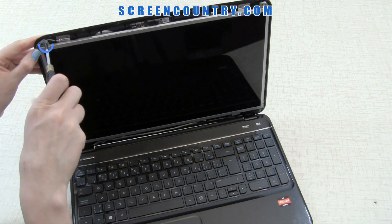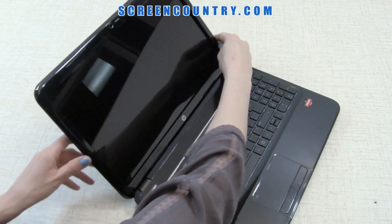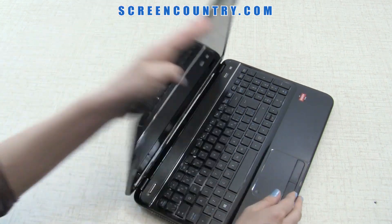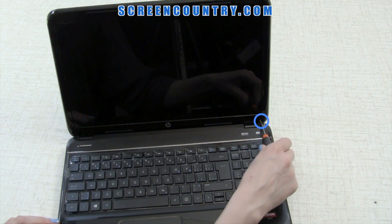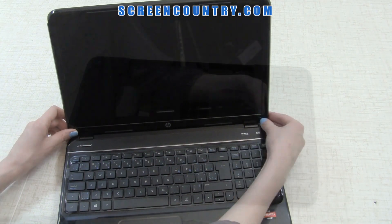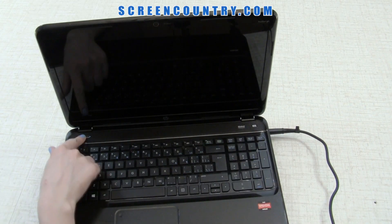Reinstall two frame screws on the top. Now you can replace the bezel — start on one side and gently snap around the perimeter of the display assembly. Replace two bezel screws on the bottom and put on the screw covers. Finally, place the battery back in, reconnect the power, and you're done.